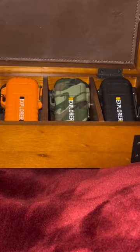Well boy, do I have the solution for you. Introducing the all-new Explorer Collection from none other than Lighter Plug. Waterproof? You bet your bottom dollar. Windproof? Wind? I ain't never even heard of her.